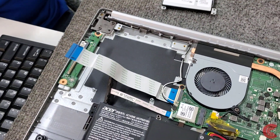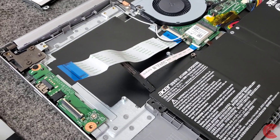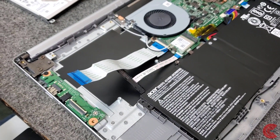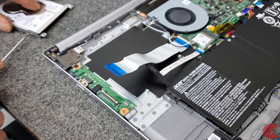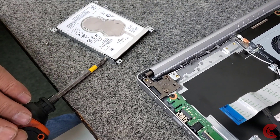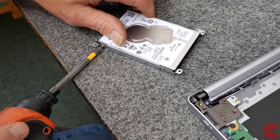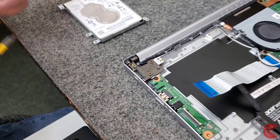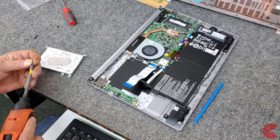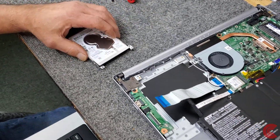We're going to take our hard drive and put it in the mounting bracket. In the bag they even send you screws. I'll get my magnet here and get that mounted. Don't want it to be super tight, just secure. So now we've got that mounted in the bracket and we're going to set it in here.